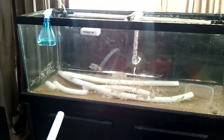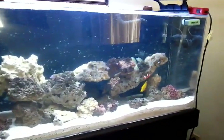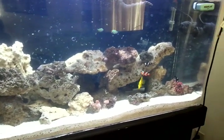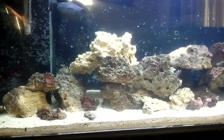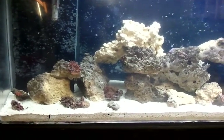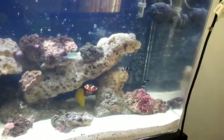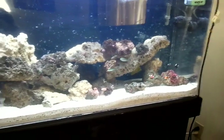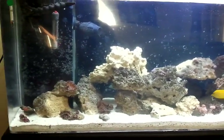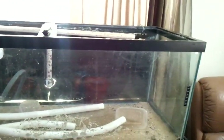The 75 gallon is down and the 125 is now up and running. The fish look a little happier with more space. It's not the final aquascape yet, but there are plenty of caves all over the place. Still thinking about the powder blue — might pick that up today.